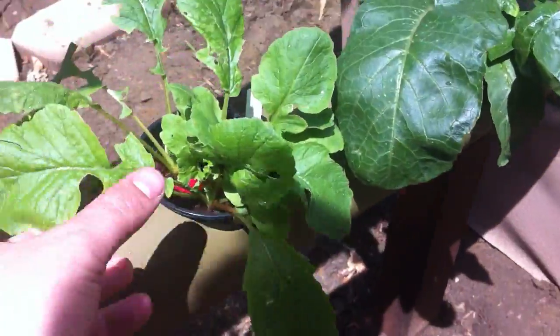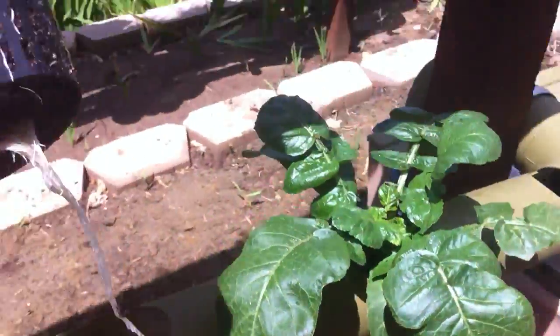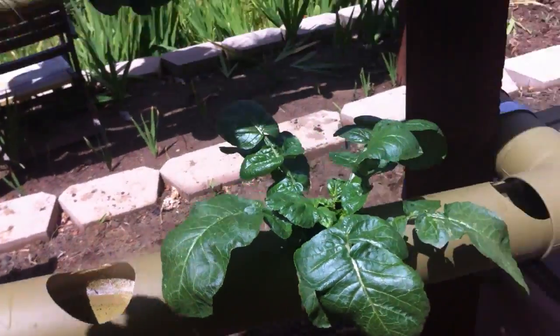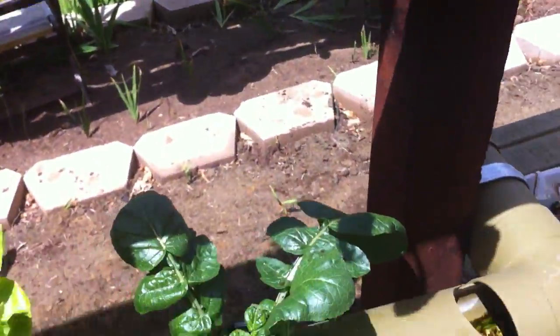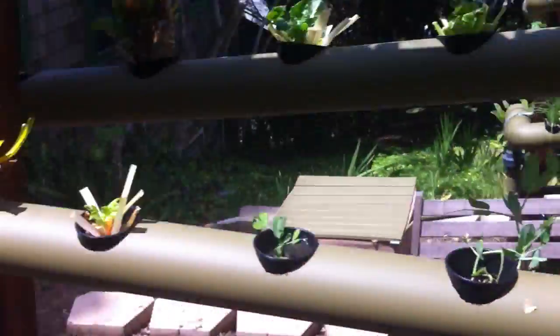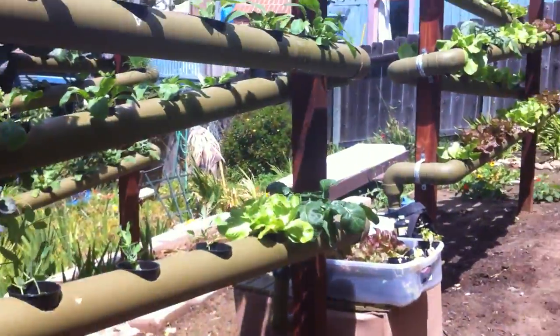Vice versa — these red rover radishes down here, you can take them out like that and put them where the lettuce was. And pretty much just keep swapping stuff out. That's how easy it is to replace plants.